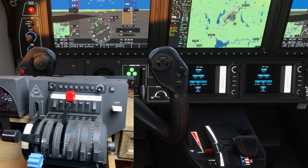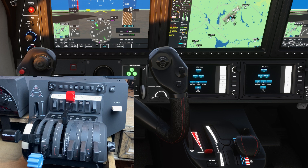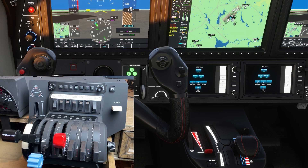This is useful because you want to bring it over to the right side to shut down the engine. The TBM does not have a mixture, and we need to remove it because it conflicts with the TBM's profile. Depending on where the lever is, it can cause your engine to shut down when you're not expecting it.